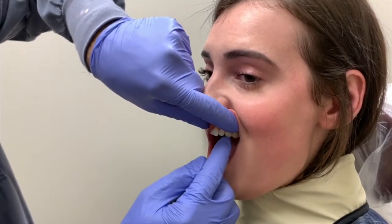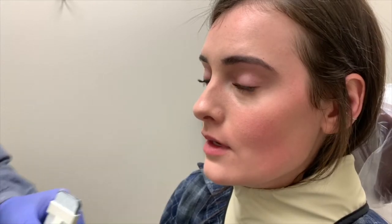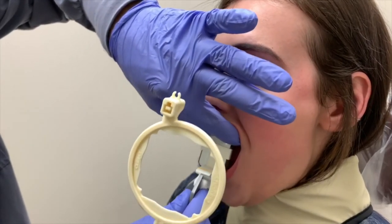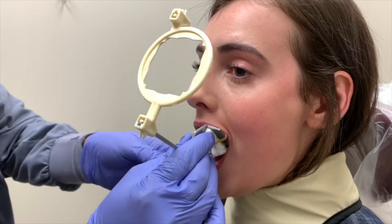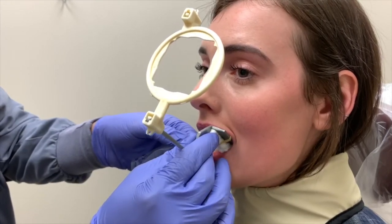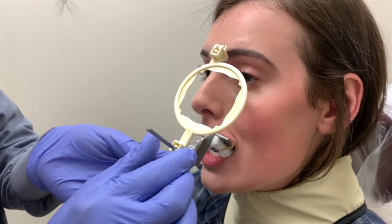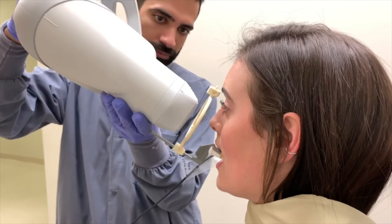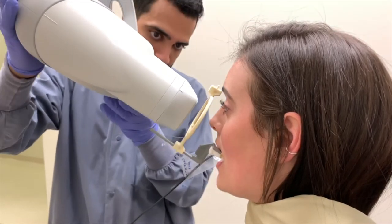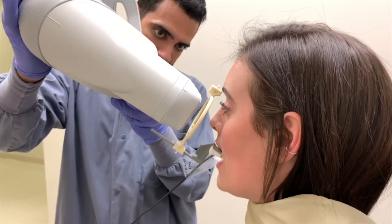To capture a periapical radiograph for the left maxillary lateral incisor and canine, place the sensor so that the contact between teeth 10 and 11 is centered on the sensor. The angle of the sensor should be parallel with the long axis of the tooth. Have the patient bite down fully and push the aiming ring towards the patient's mouth once the sensor is placed. Position the collimator closer to the aiming ring and parallel with the anterior rod, ensuring the position indicating device is perpendicular to the tooth to ensure open contacts between teeth 10 and 11.